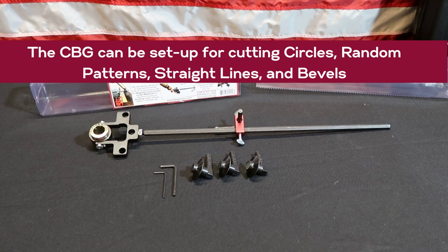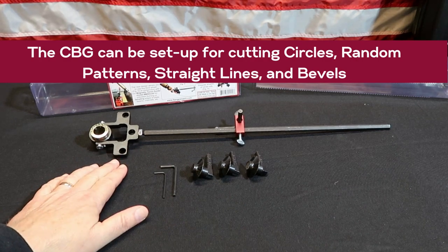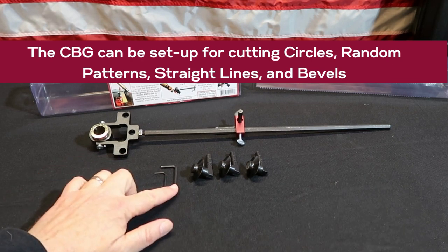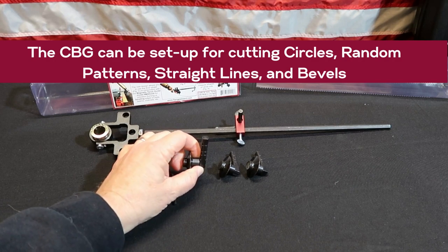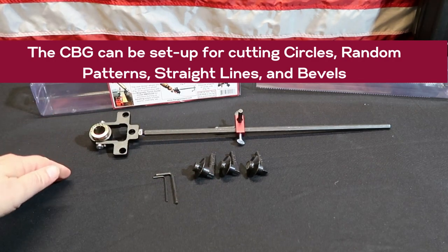This gives you the ability to control and keep your cutting very steady. You have your three wheels and your head where you can put the wheels into. It's got set screws here — that's what this Allen key is for — so you can tighten it in positions that you want. You can also adjust the height; you can notice it has a little bit of length to it, so you can adjust the height of your cutting tip to your work material.